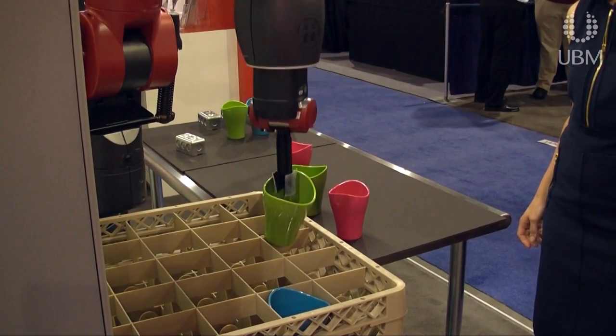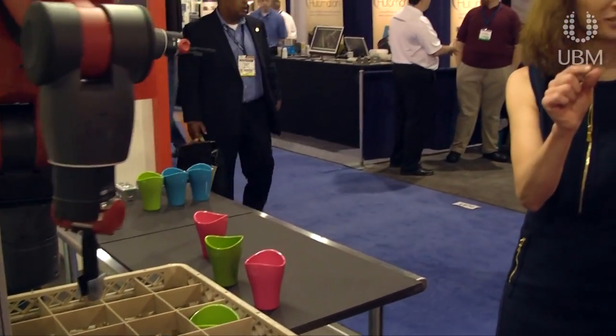It'll drop it right in there. We did that in two minutes — you just learned how to train an industrial robot. Congratulations!